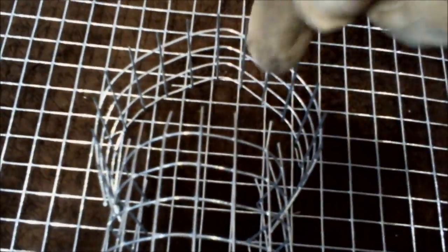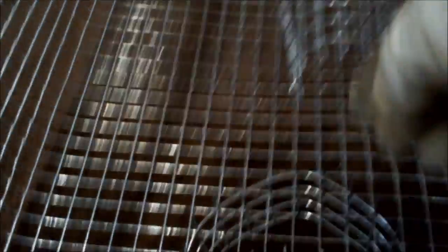Now you want to turn these spikes outward — not too much, just a little bit. Then stagger the spikes in both directions: turn a couple of them out, a couple of them in. This makes it uncomfortable for the birds to perch, so they're less likely to figure out how to escape. After you finish the next guardrail, you're done.